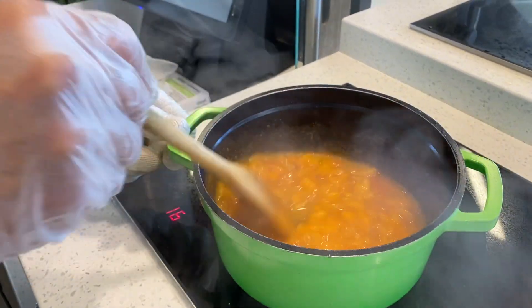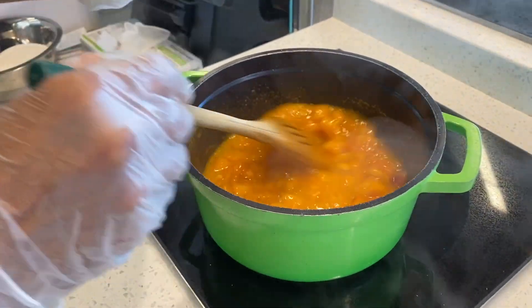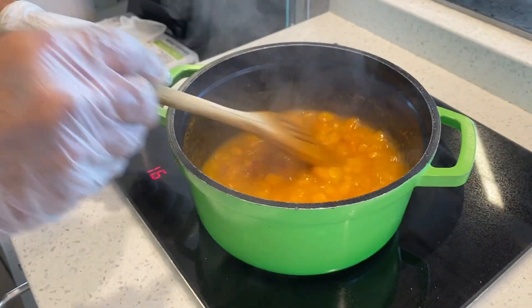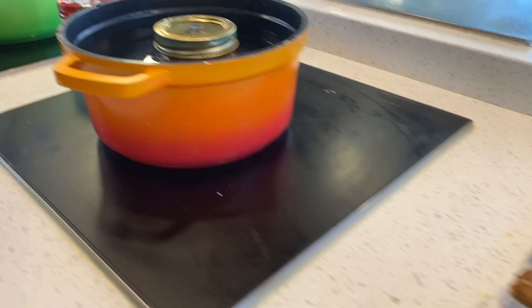As our jam tightens up, we're going to let it cool down, then go toast up some bread and spread some of this jam on it and see what we got.